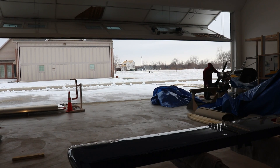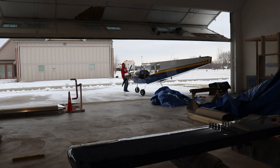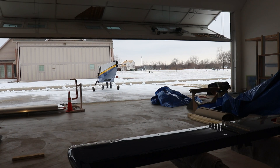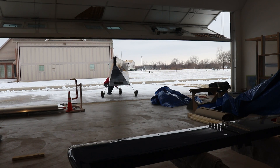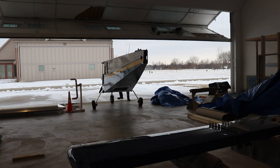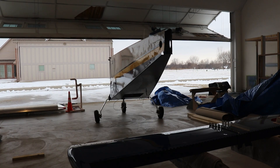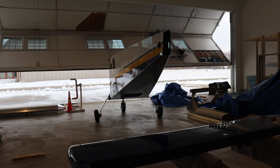With the gear on the airplane, it's time to remove it from the paint booth. I opened up the hangar door and pulled the airplane out — it was a little tricky because my ramp was basically a big sheet of ice, so I was sliding all over the place. But it's out of the paint booth and back on the other side of the hangar. That now frees up my paint booth for the wings and some of the other smaller parts I have to paint. Things are starting to come along nicely.